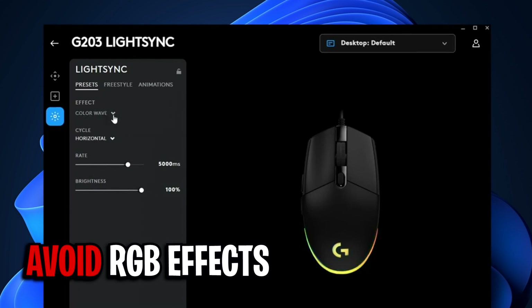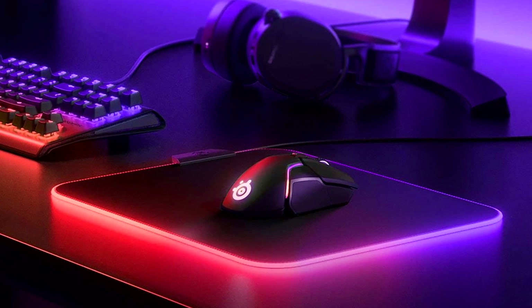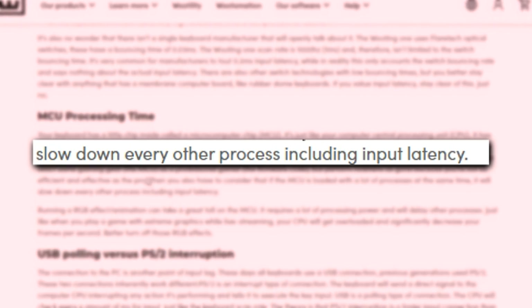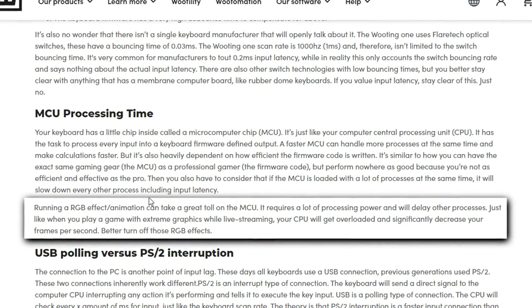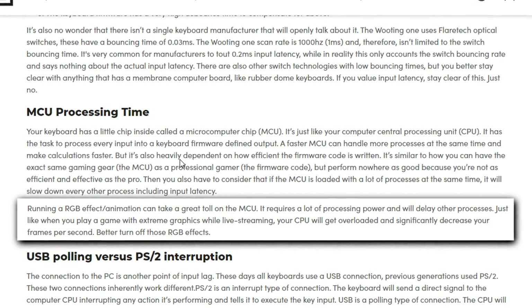You also want to avoid using RGB effects on your mouse. Now I know these might look cool with the various animations and lighting effects. However, research has found that they do add slight latency. Running an RGB effect or animation can take a great toll on the MCU, as it requires a lot of processing power and will delay other processes.